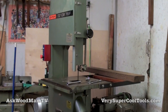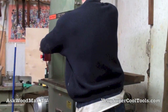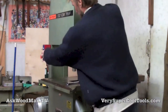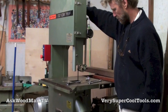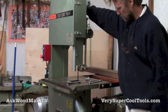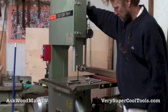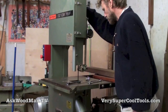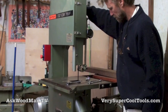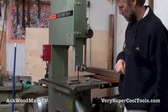Let me plug in my frequency drive. Let's go. I like that right there.